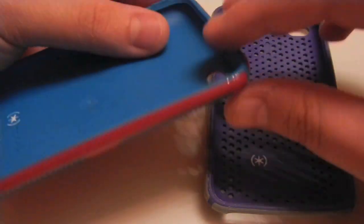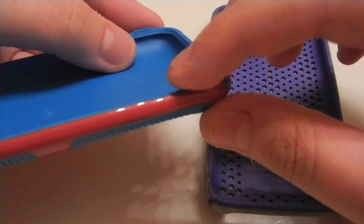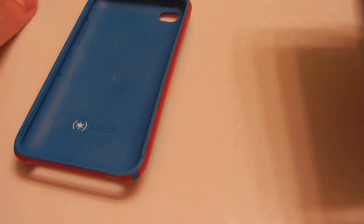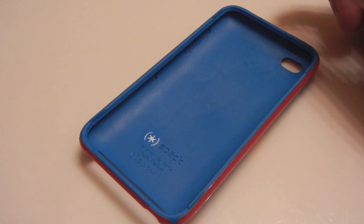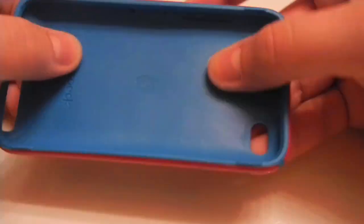Last but not least, on the rim of the case you do have these little dimples. What these do is give your thumb a place to stay while you're playing games, which is pretty nice because it gives you some tactile feel. What I love about this case compared to the original Candy Show is that because it features more silicone, it has more shock absorption, but it's also a little more manageable — you can maneuver it more easily so it's easier to get the iPod on.